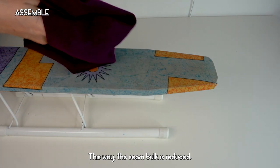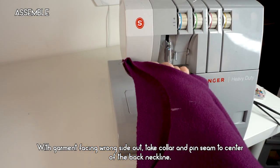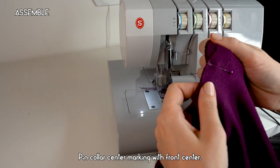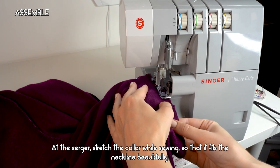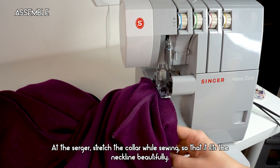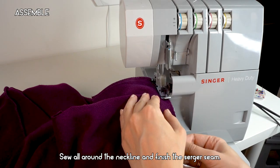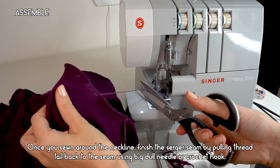Fold the collar at the fold line with the garment facing wrong side out. Take the collar and pin the seam to the center of the back neckline, then pin the collar center marking to the front center. At the serger, stretch the collar while sewing so that it fits the neckline beautifully — do not stretch the neckline itself, just the collar. Sew all around the neckline and finish the serger seam.